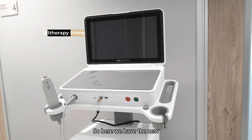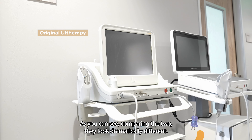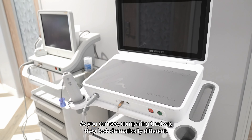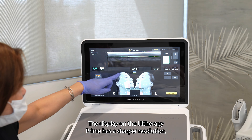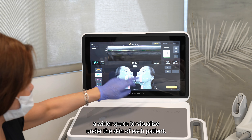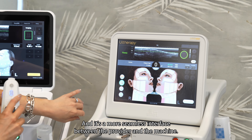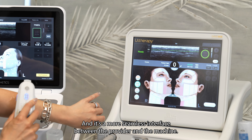So here we have the new Otherapy Prime and the original Otherapy machine. As you can see comparing the two, they look dramatically different. The display on the Otherapy Prime has a sharper resolution, a wider space to visualize under the skin of each patient, and it's a more seamless interface between the provider and the machine.